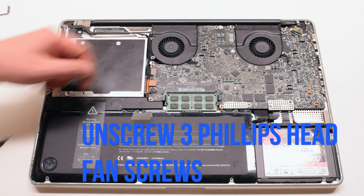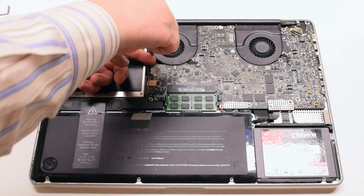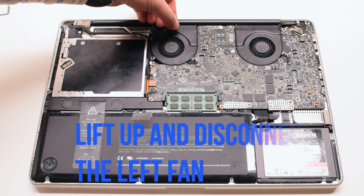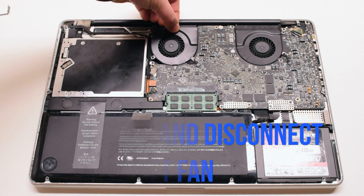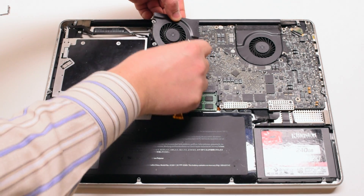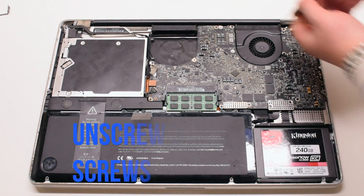Unscrew the three Phillips head screws that are fastening the fan to the logic board. You can leave them in place. Lift up the fan and disconnect it from the logic board. Leaving them in place will make it easier to transfer them to the other fan.